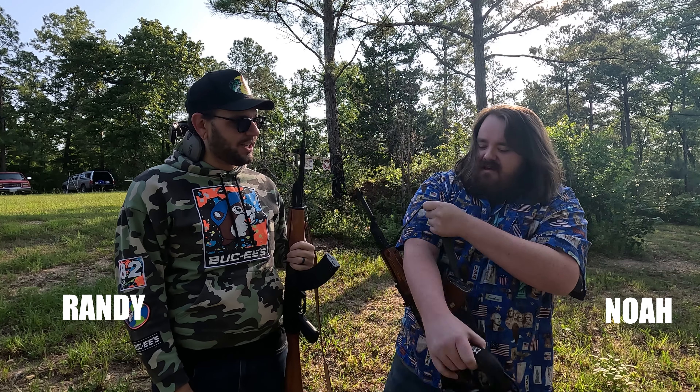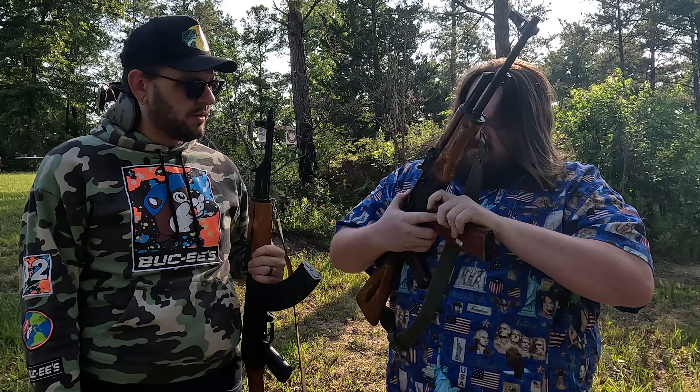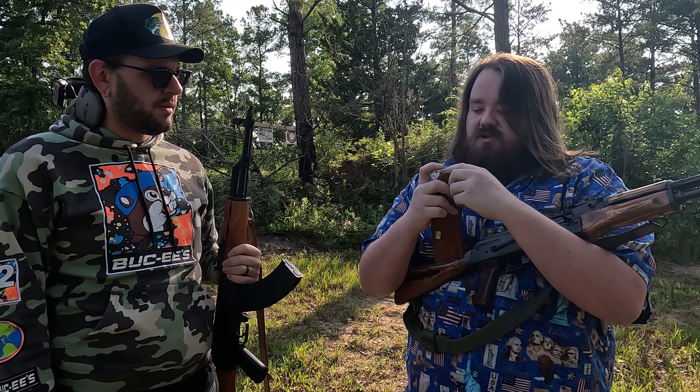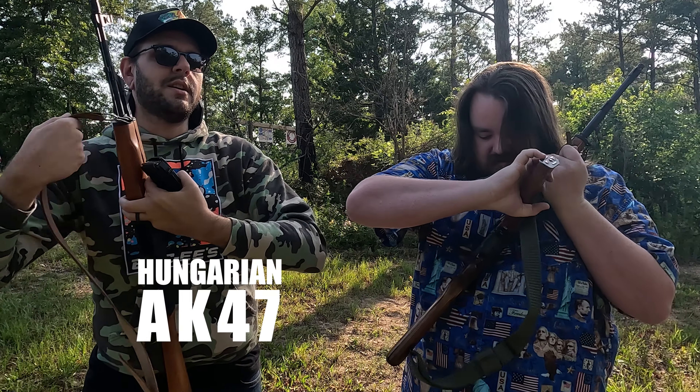Welcome back to Clipazine. I'm Randy. I'm Noah. And today we got a pretty neat rifle for you guys to take a look at. We got a Romanian SAR 2 — AK-74, basically. It's slightly different. It was imported in the 90s. I'm excited because we didn't bring any ammo, but I think we can take one out real quick just to show it here. A 74 takes a different caliber than a 47. Yes it does. And this is Noah's Hungarian 47.